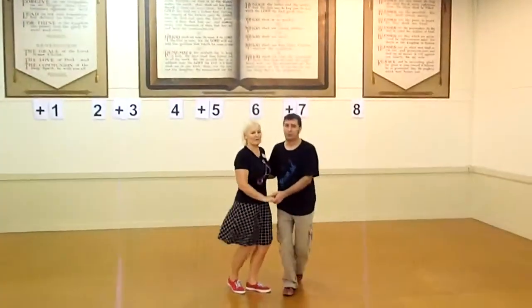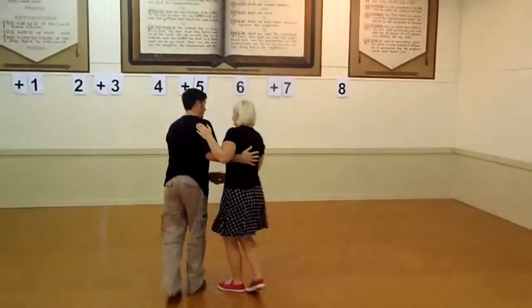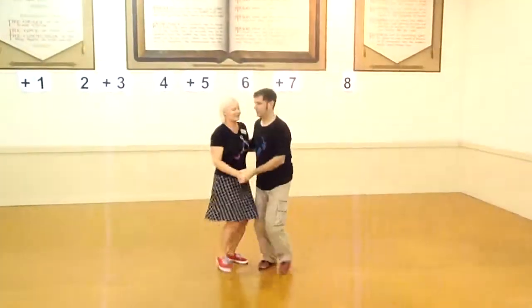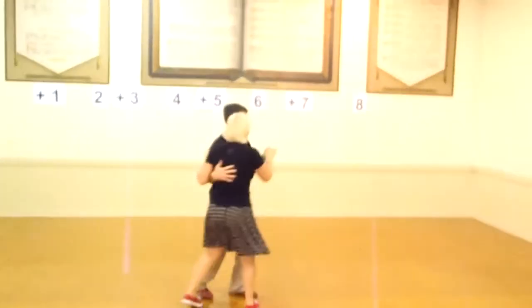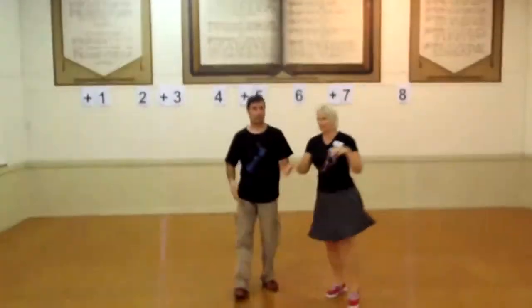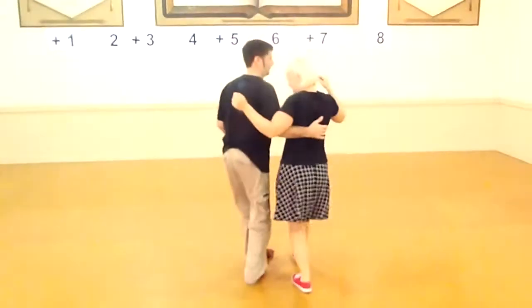On the spot — Jitter Bugs — rhythm. Moving on the spot again, C and B out to slightly wider than open, down the line. And that's it.